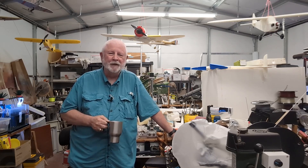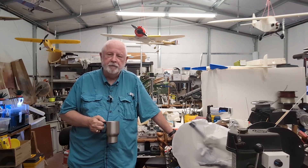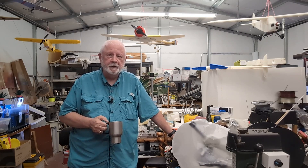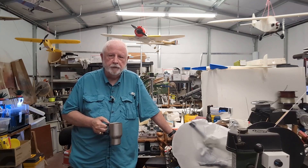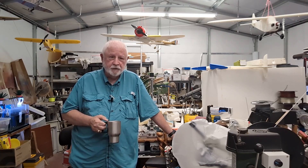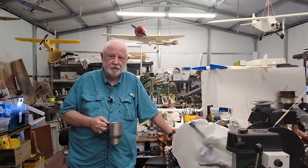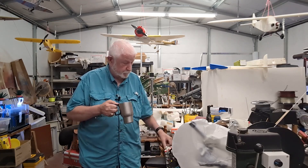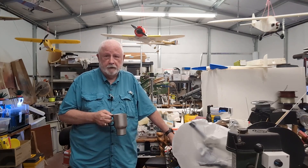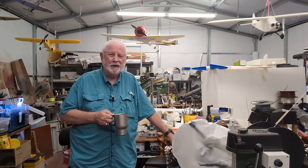Hello again everyone and welcome back. This is another maiden video for a good friend of mine with a 3D printed aircraft one more time. Another one of his designs by Gonzo the Great on Colts 3D. He has a lot of designs on there, reasonably priced and they fly great. Normally I would be standing here with the model in my hand instead of a cup of coffee, but you're going to see in a few minutes why the model is not in my hand.